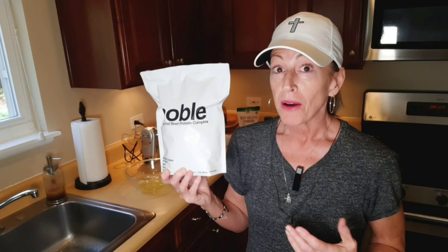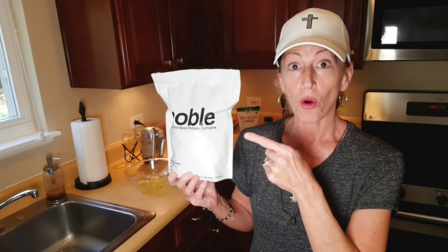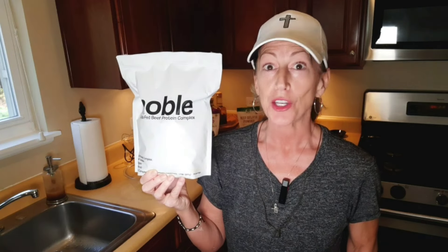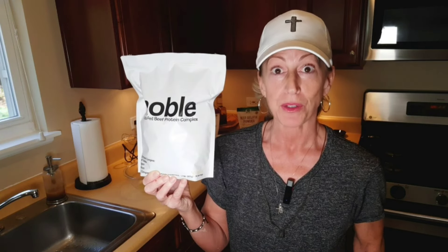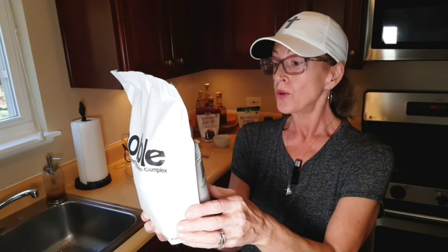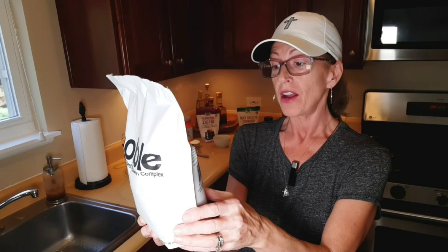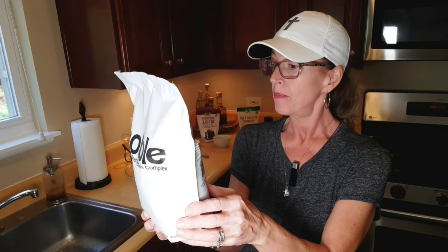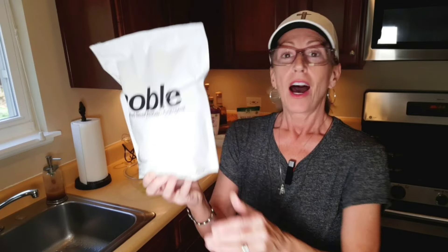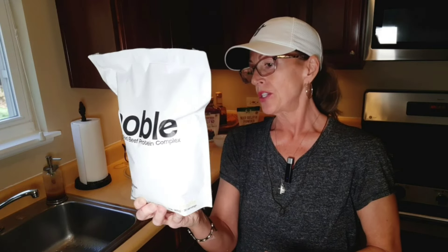I'm trying out different protein powders. This is vanilla, and this is from Noble. The difference is it's not just grass-fed beef isolate — it is nose to tail and it has colostrum. The ingredients are very small: grass-fed beef liver protein isolate, nose-to-tail organ blend — bovine heart, liver, kidney, spleen, pancreas, blood, bone, and marrow — and colostrum. Awesome. Then there's some Himalayan salt, xanthan gum, natural flavor, and stevia.